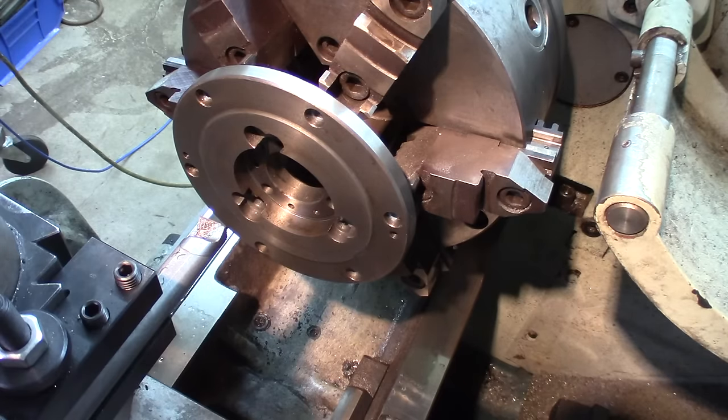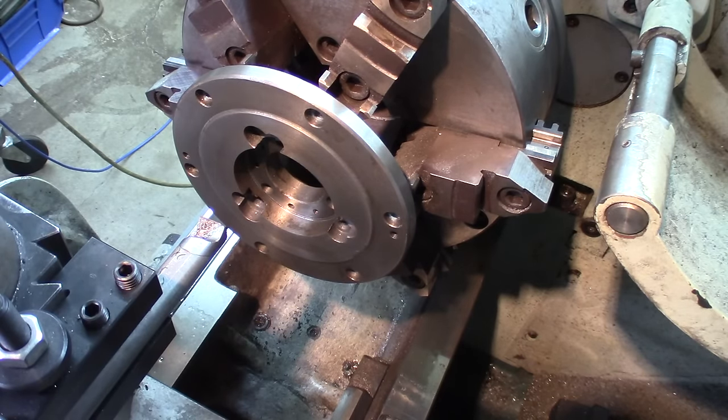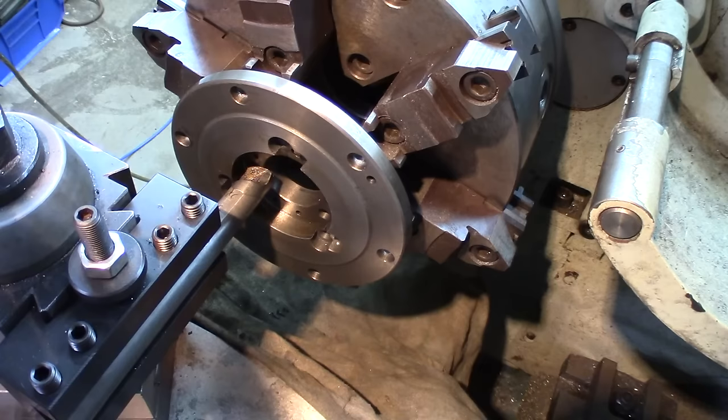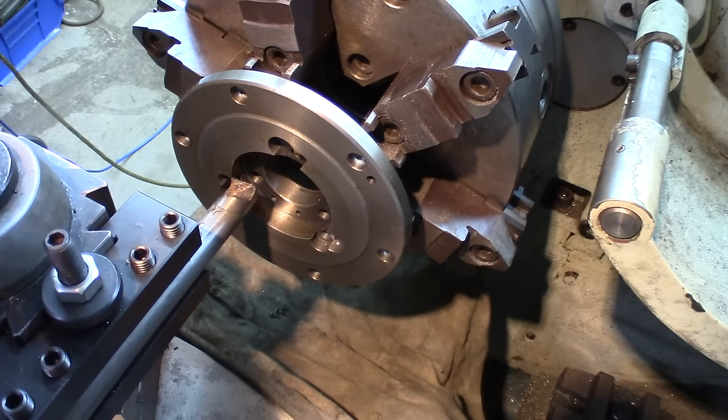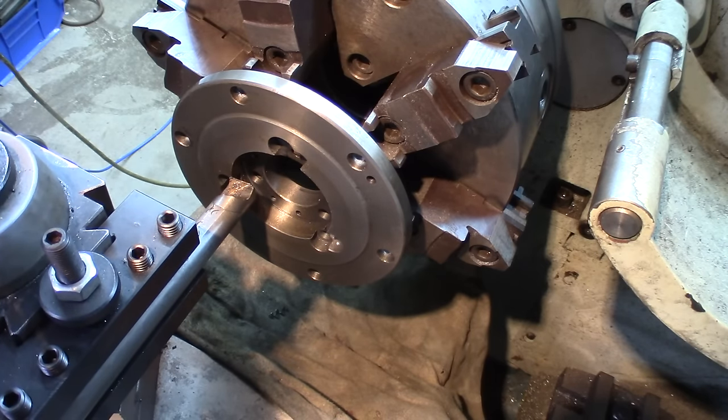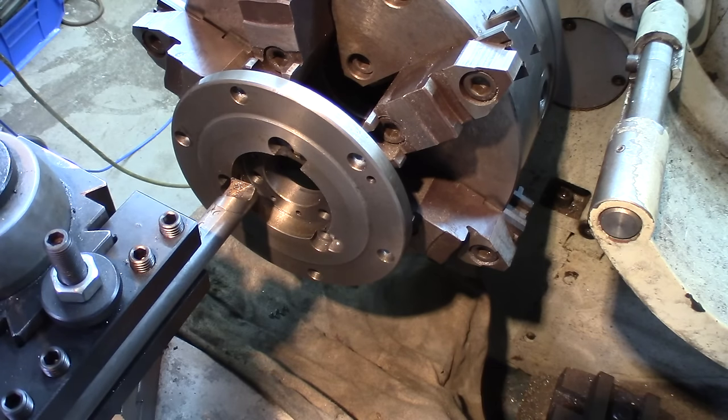The way I chose to address this is with a boring bar, as stout as possible. It's going to be mostly an interrupted cut. We'll go at about 375 RPM — this is cast iron, protect the lathe bed. Setting Z zero and we'll start taking some material off.